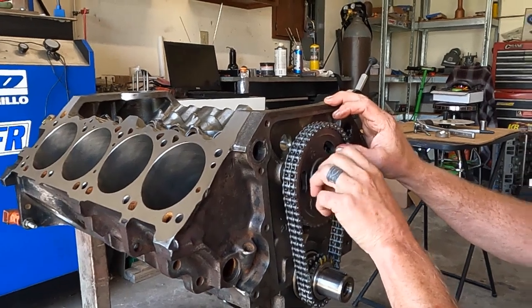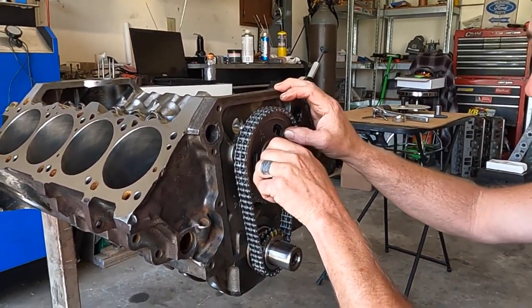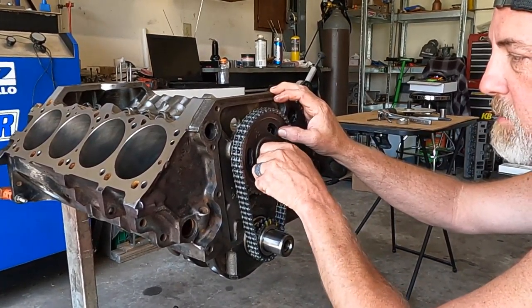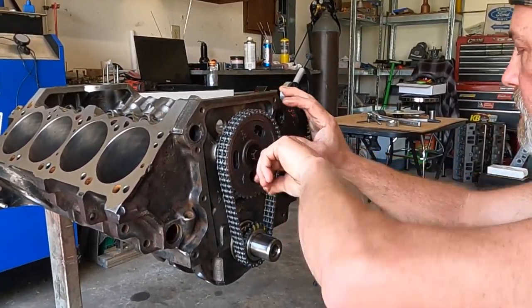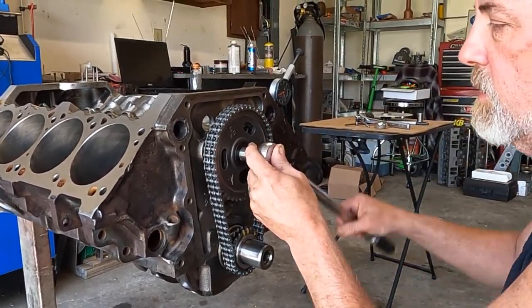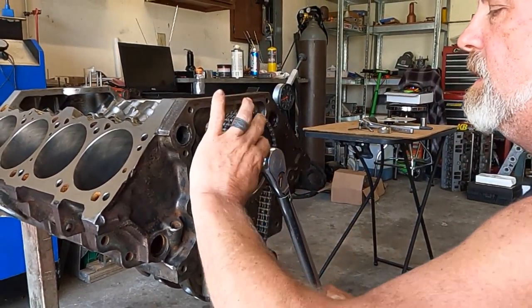Do not try to hammer this gear on. There's a plug in the back of the block that keeps the cam from going out the back and also keeps the oil from coming out the back. If you take a hammer to this thing you're going to have some problems. We're just going to run this down.